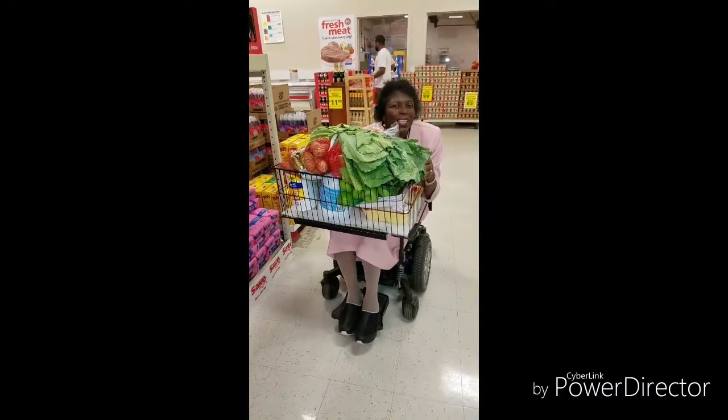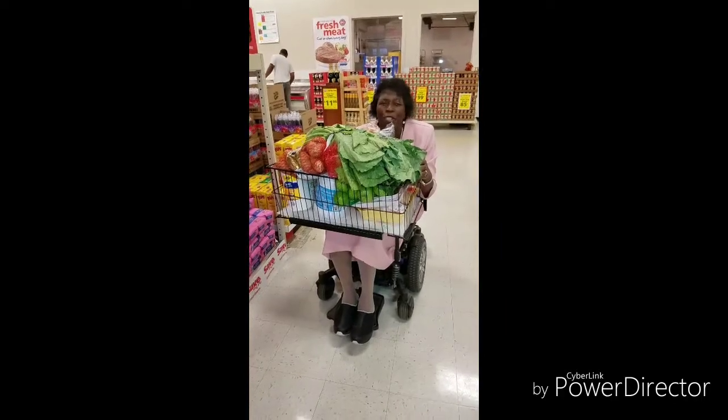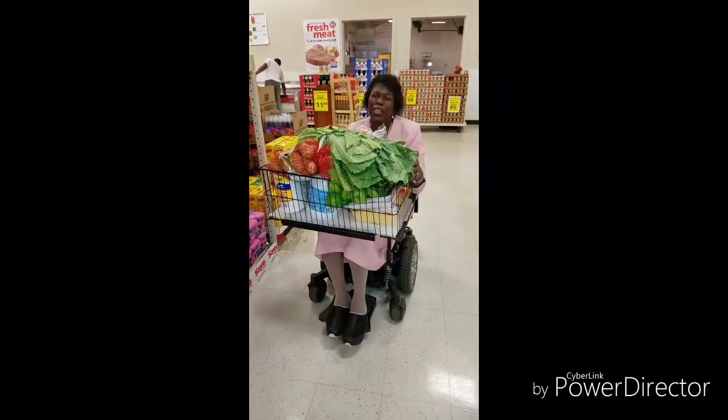My name is Jacqueline Kim Makins, inventor of the shopping basket for a power chair. And you've got to get one too. Thank you very much for listening.